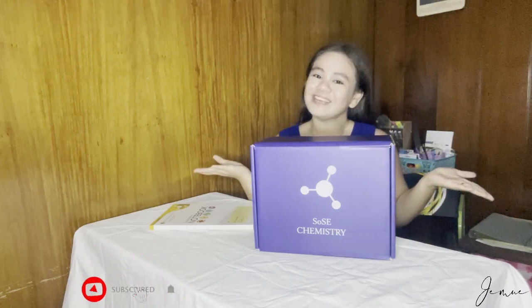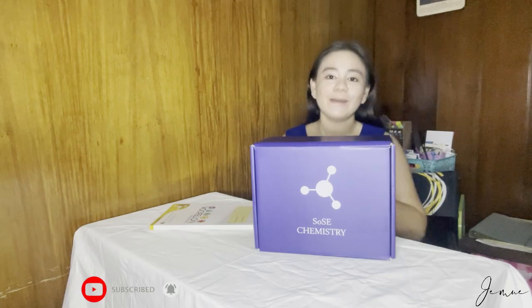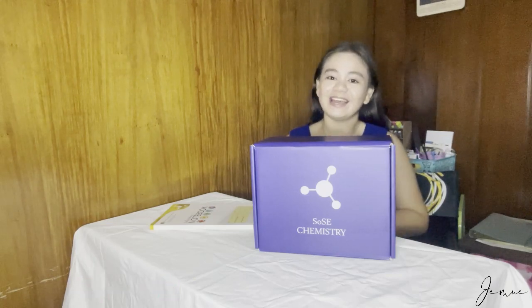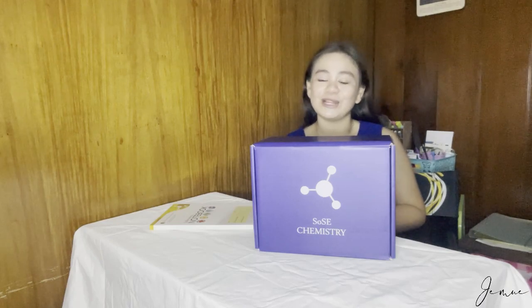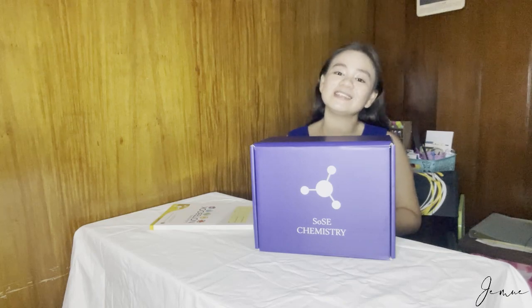Hi guys! Welcome back to my channel. For those who are new to my channel, my name is Jenna, and I am a freshman from Ateneo de Manila University.